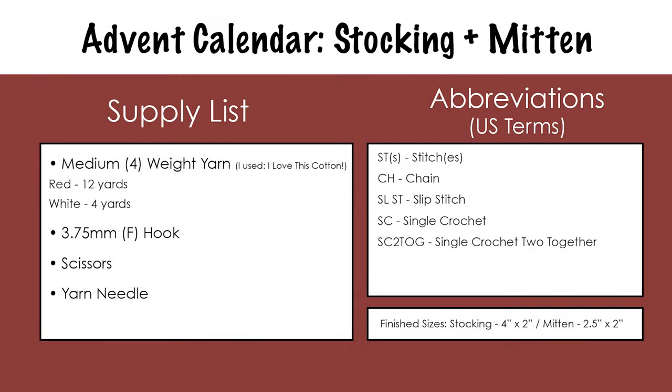For these patterns, you'll need medium 4-weight yarn. You'll need about 12 yards of red and 4 yards of white yarn. Feel free to use any colors you'd like though. You'll also need a 3.75mm or F crochet hook, scissors, and a yarn needle.